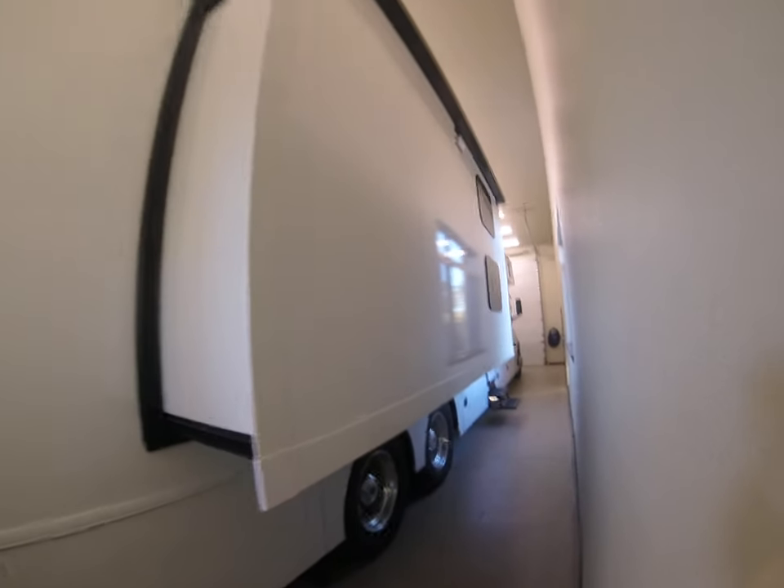Here's the other side — that's the bunk bed side. Central vac on this side.